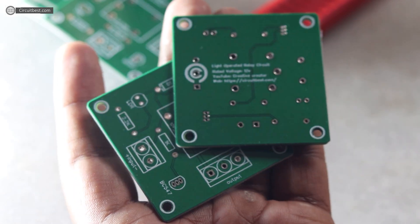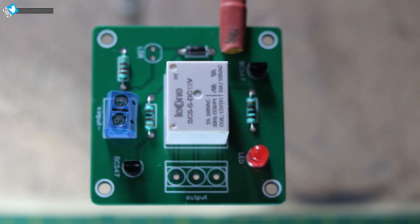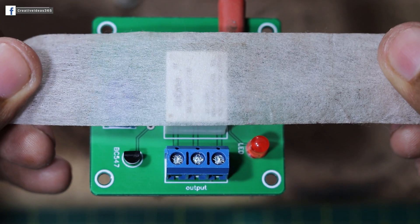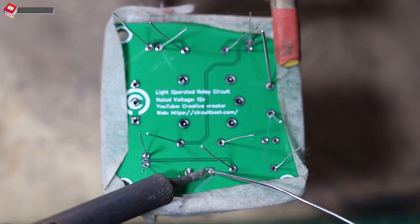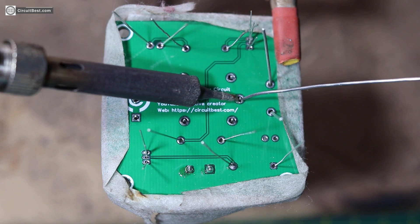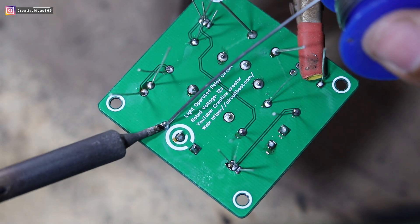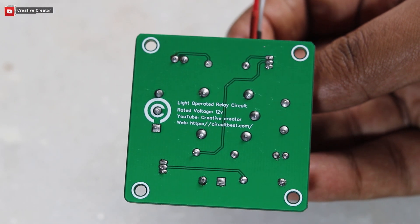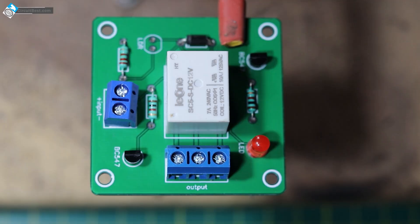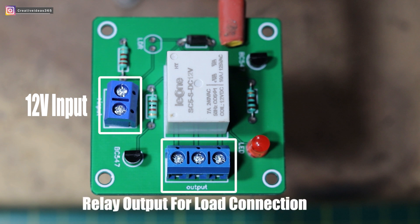I gathered all the components and placed them on the PCB. I used a fine soldering bit and soldered all the components onto the PCB. Then I washed the PCB with thinner. Here you can see two screw terminal blocks — the two-pin screw terminal block is for the power supply and the three-pin screw terminal is for the relay output, where the load we want to control will be connected.